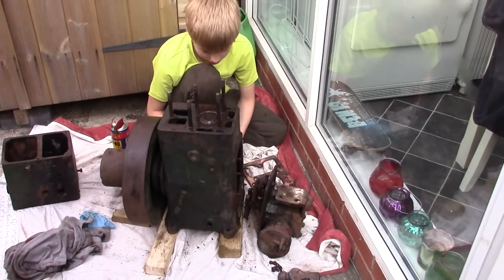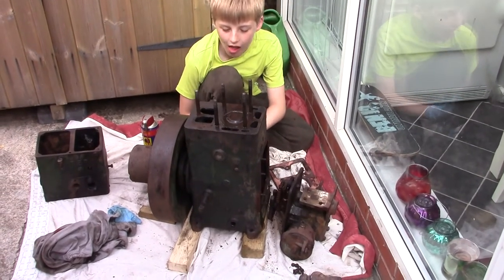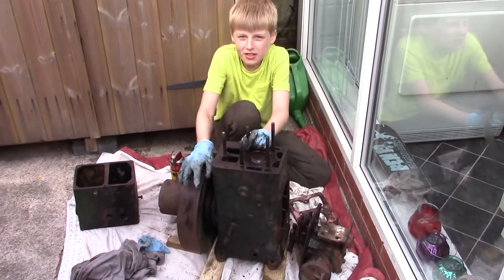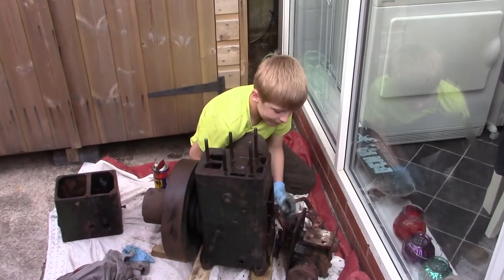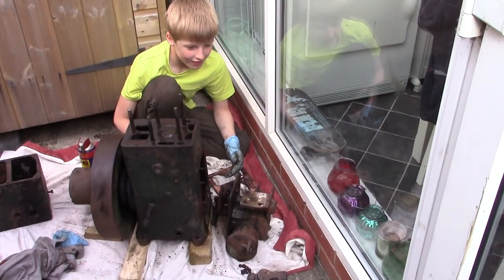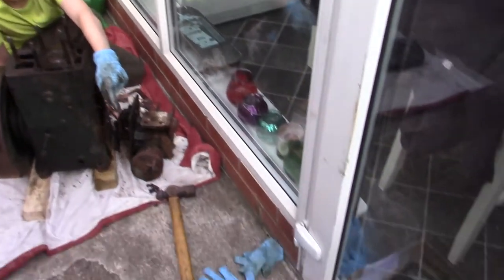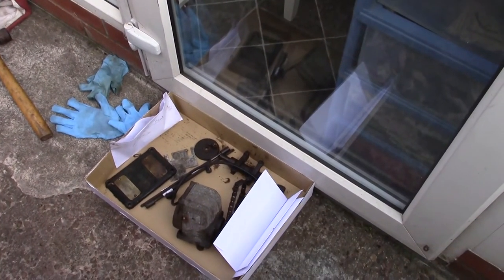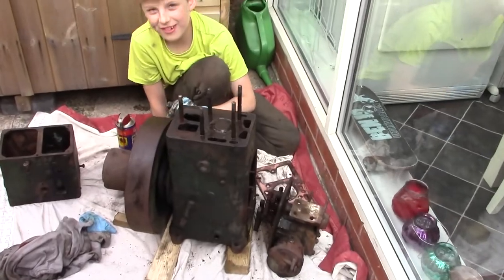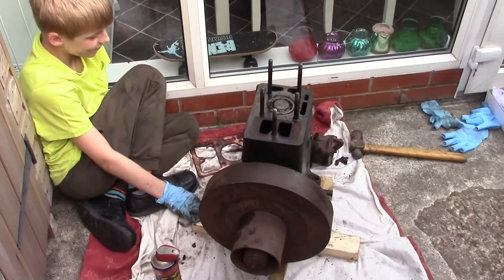You've been quite busy this afternoon, haven't you, Tom? So what can you tell us so far about this engine? We've taken it apart but the flywheel still does not move — it's still seized up. That's the governor assembly, and that's all seized up at the moment. We've taken the chain off. Tom's got lots of bits in his box — he's been putting them all in envelopes and labelling them up. Now it's just got a lot of work, is what we ought to say.